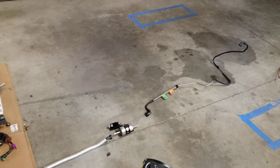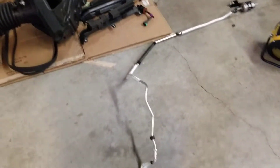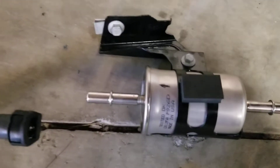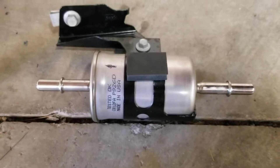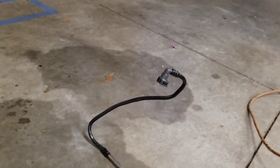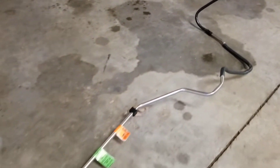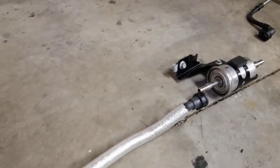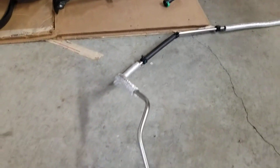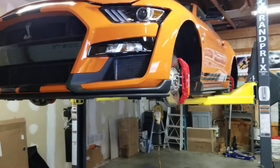So let's take a look at the factory feed line setup. This whole feed line goes up to the rails, the factory fuel filter and bracket, and then this line goes up to the tank and connects to the fuel hat at the tank. This is the factory setup that we got removed — wasn't too bad, a little bit of pulling and bending, not too much bending, but finagling it out with a couple of up and downs on a lift with the car.